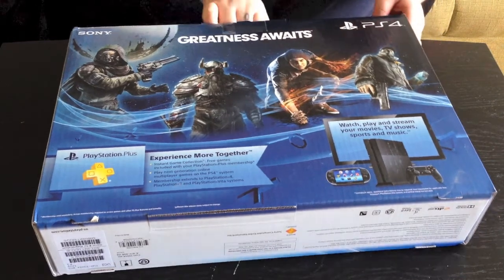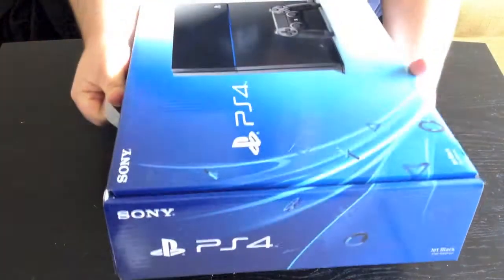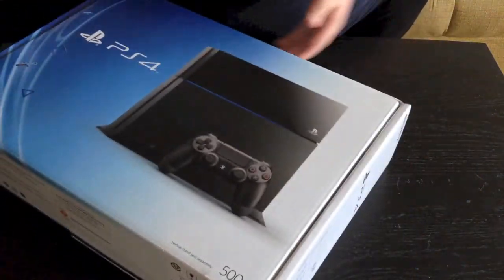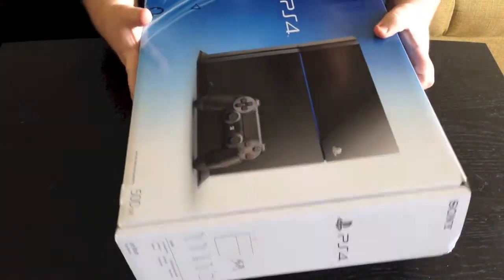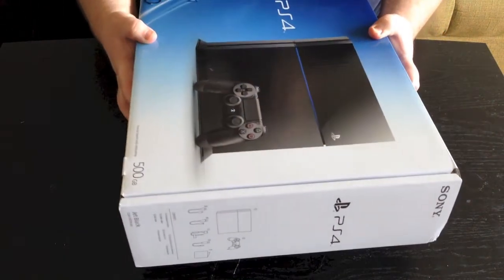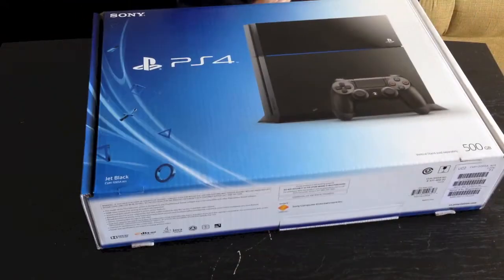I'll show you the side of this, and then the other side as well. Basically it kind of details what you're going to get inside the box. Alright, let's go ahead and unbox this.